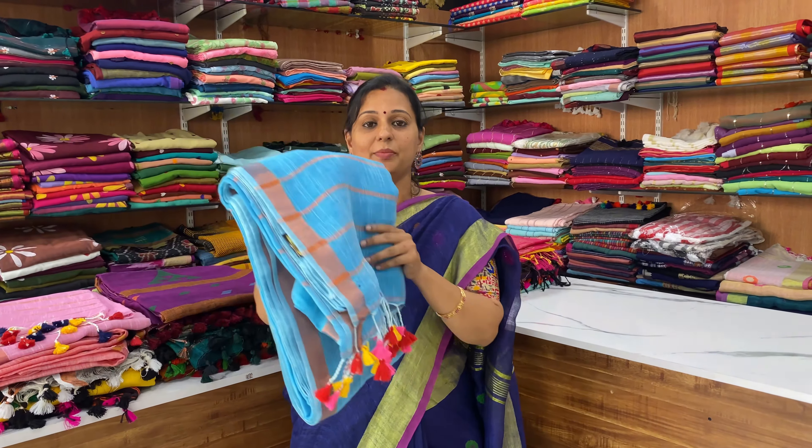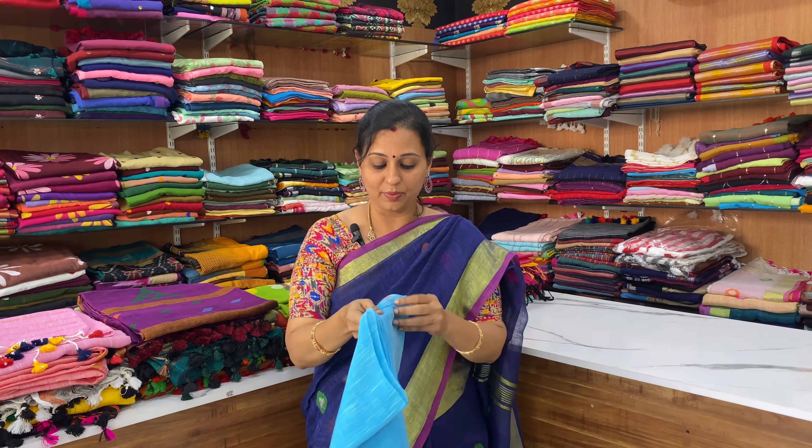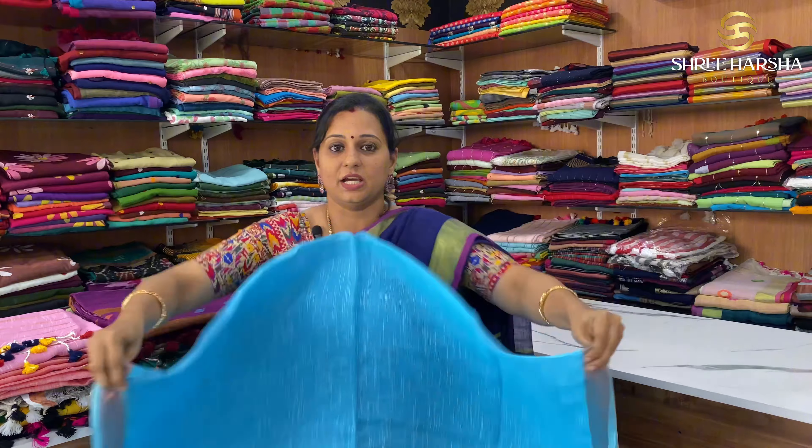We have a lot of new collections in linen. Starting price is ₹1350 — soft pure linen by linen. This is very soft and lightweight.